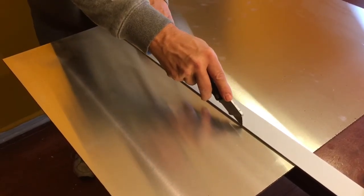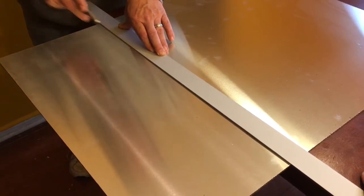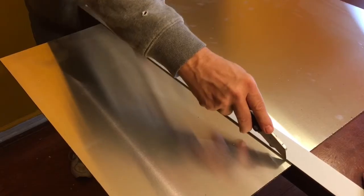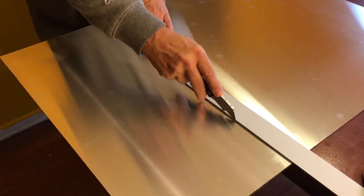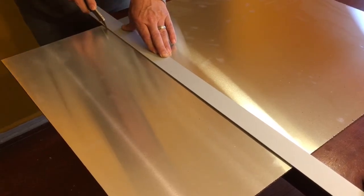The first time you drag that blade through, you will feel when you penetrate the aluminum layer and start getting into the plastic. When you get into the plastic, you can start going a little bit harder with your cut.